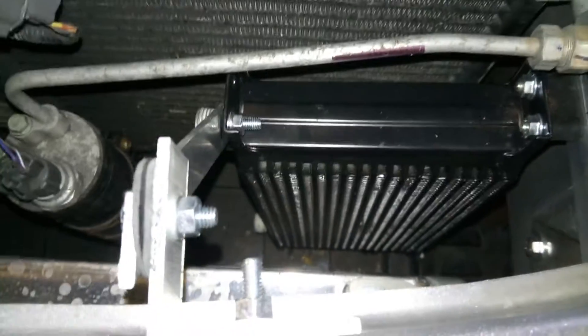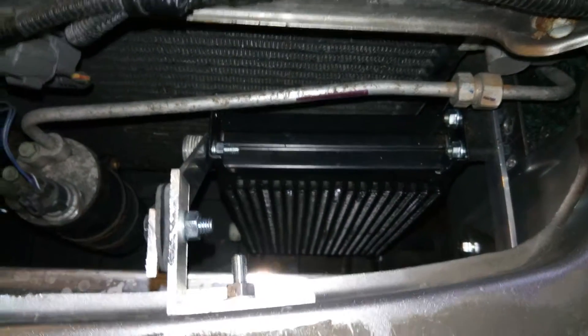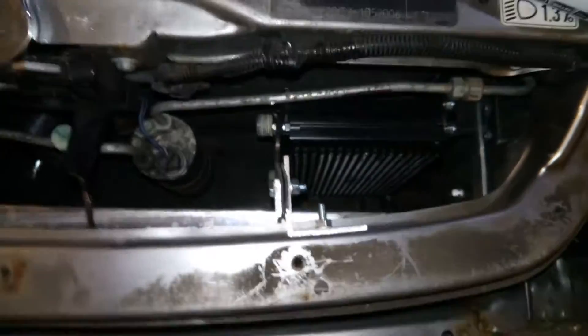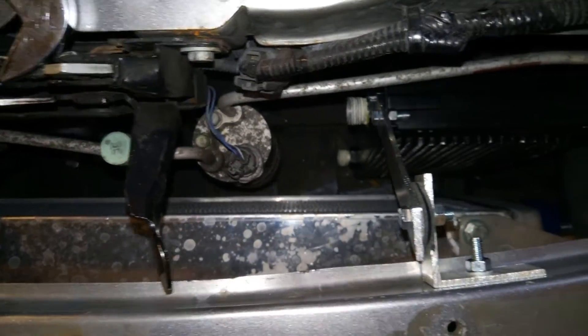I just wanted to show you that I've finally mounted my oil cooler. It's a bit difficult to get the space to fit it in. You can see just there — you've got the intercooler, the air conditioning canister, aircon pipework. So what I've done is I've taken the bumper off, as you can see.